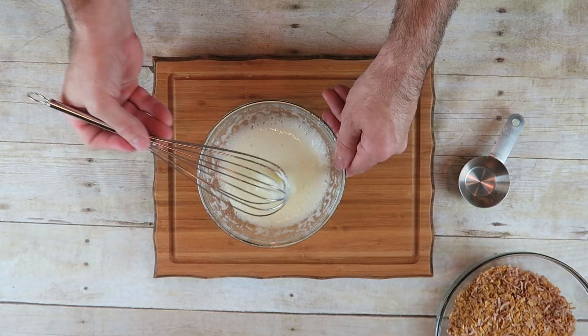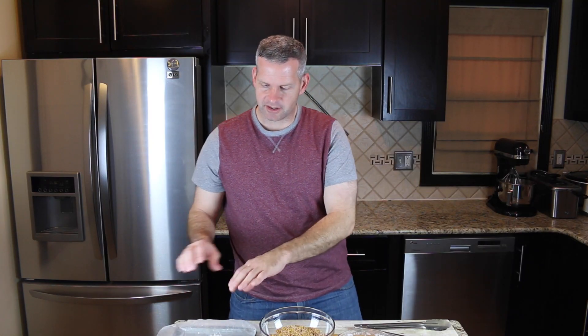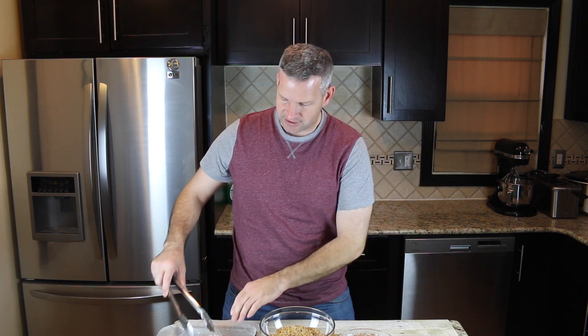Not where it gets real stiff peaks, but just real white and frothy. That's about what we want right there — it's still liquid, it's not a solid form. Now that our ice cream balls are out of the freezer, they're a little hard — that's good, that's what we want. I'm going to try to avoid handling too much because then they'll just melt from the warmth of my hands.